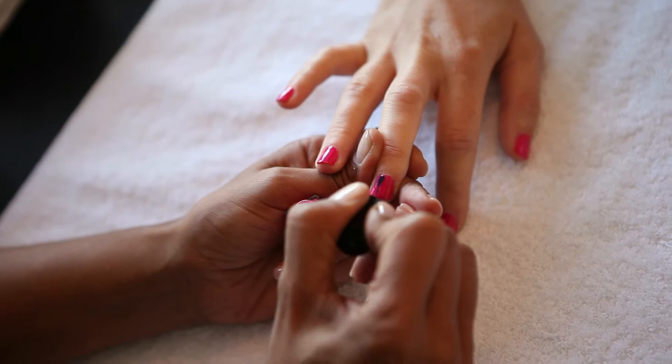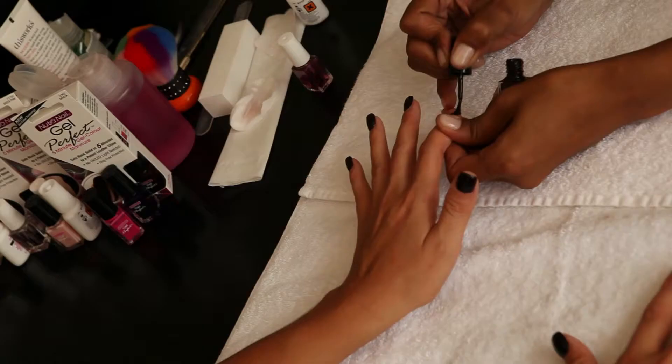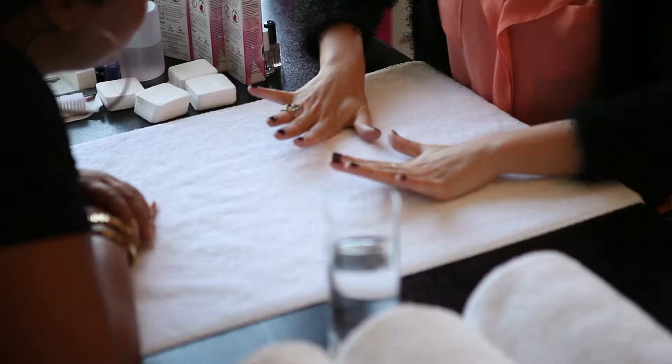It's so easy to apply and it only takes five minutes. It's so simple — there's no UV light and it does look like gel.